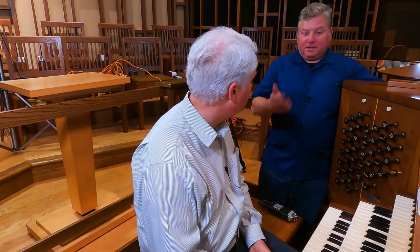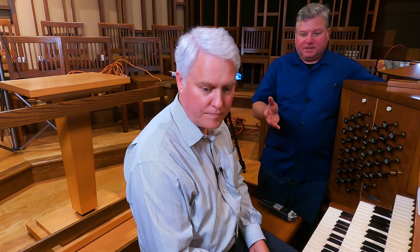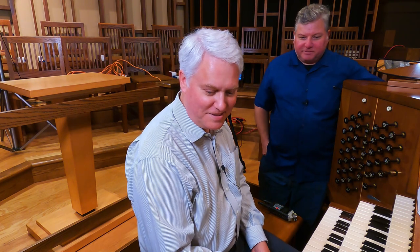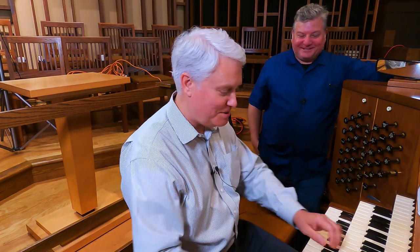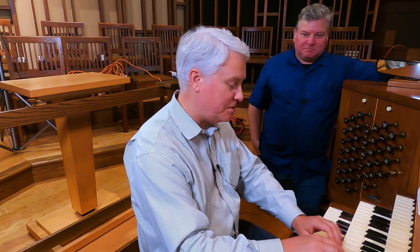The reed stops on the great are all borrowed from other divisions. I do see some percussions in this division — those are also borrowed. Are there actual real percussions? They're digital. So we have a digital harp and celeste — the celeste is the octave above. And the chimes are also digital.